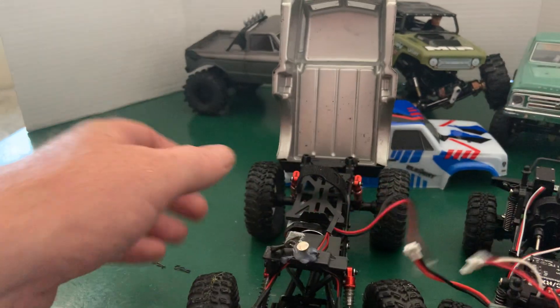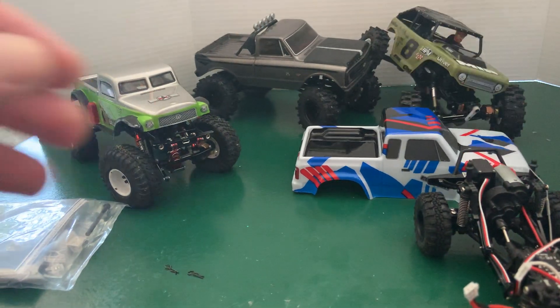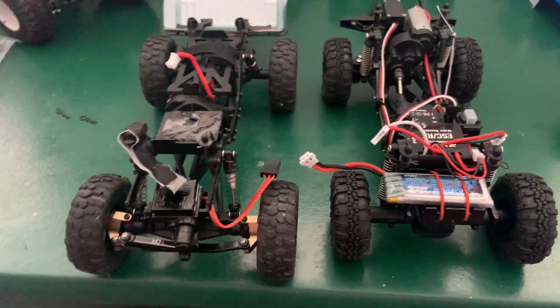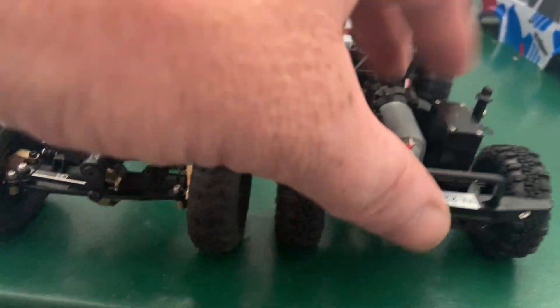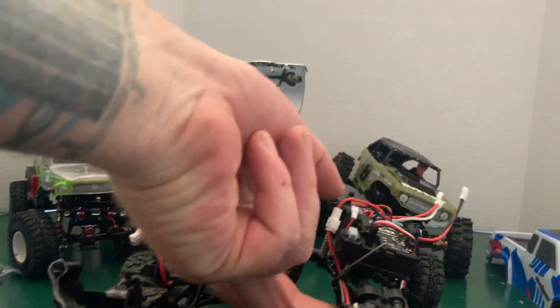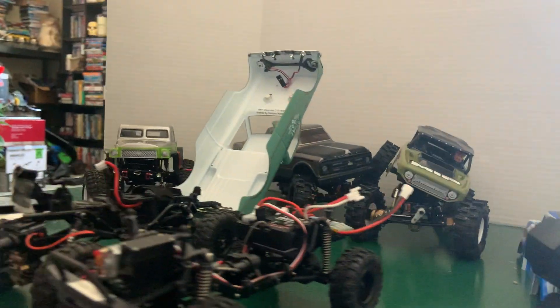Let's take a look at this one — it's the closest to stock. It's got a little bit of weight: just the brass steering knuckles, diff weights, shocks, and the Hot Racing steering links. And this one is bone stock. I do love that bumper — that bumper's super cool. It's got pretty good weight distribution already — like a solid 60/40 right there for sure.